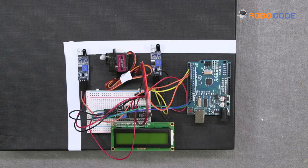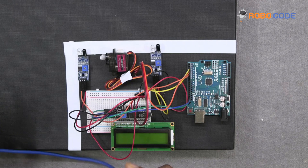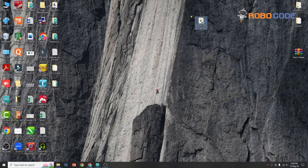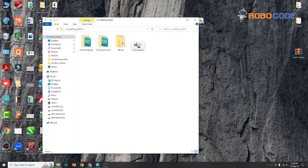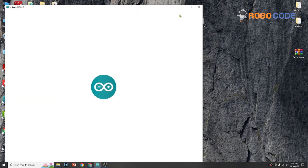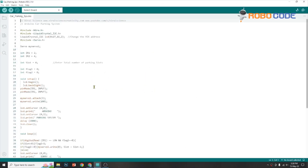Once the circuit is done, we will arrange the components on the board as shown in the video. Now let's insert the USB cable to upload the code. Download the code provided in the description and open the folder. Double-click on the car parking system code and it will open in the Arduino IDE. On lines 4, 5, 6, and 7 there are libraries included, so we need to install those libraries.